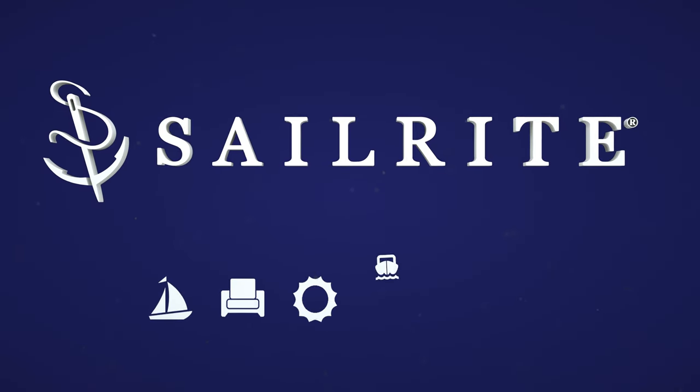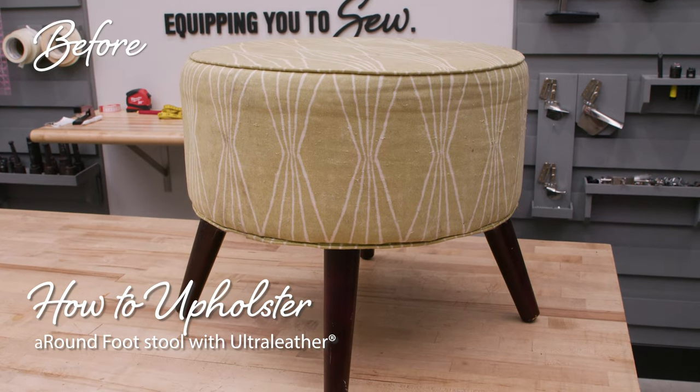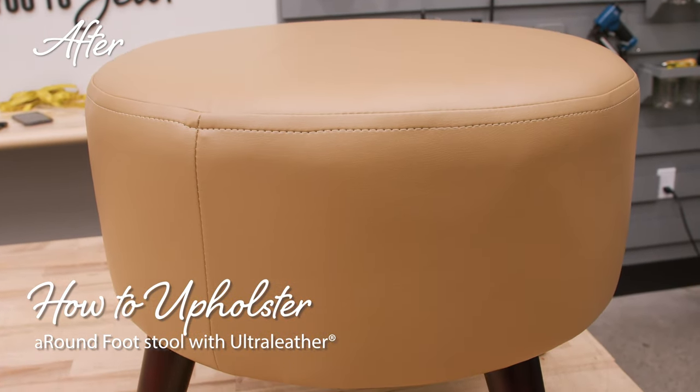Visit Sailrite.com for all your project supplies, tools, and instructions. In this video, we're going to show you how to reupholster a round footstool using ultra leather from Sailrite.